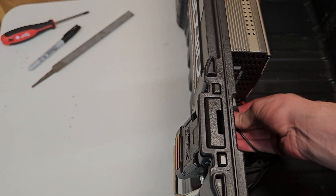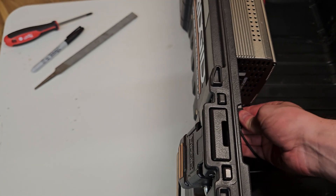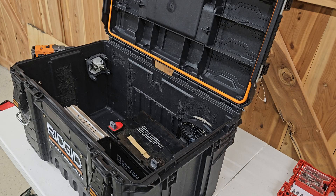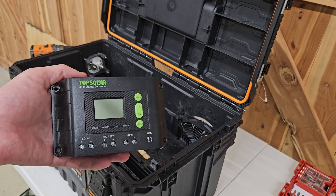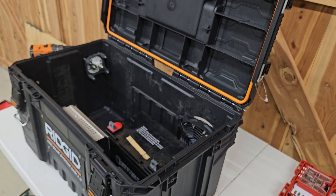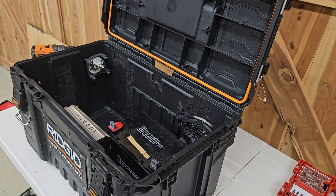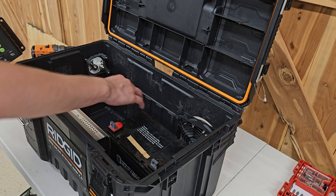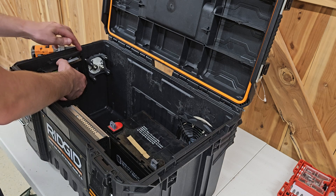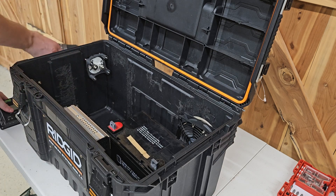The next thing I'm going to do is mount the solar charge controller — this one's just 10 amps, but it'll be fine for the solar panels I'm going to be using. I didn't have a great spot for it since the battery is right here, so I'm going to be mounting it about right there. I've marked two of the holes and I'll go ahead and drill those.